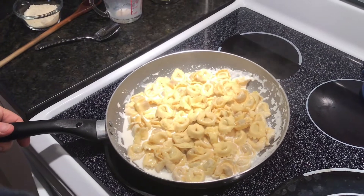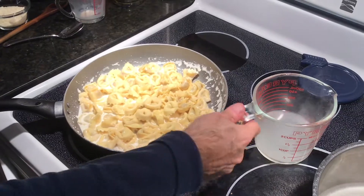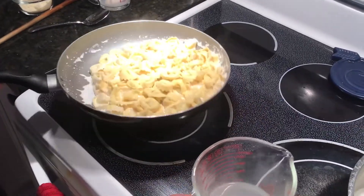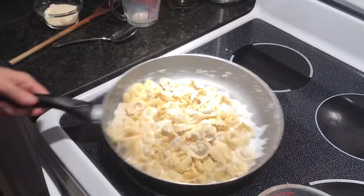As I've said before in my prior videos, always take out about half a cup to a full cup of the pasta water. We need that starchy water to finish this dish. Everything's coming together — this cream is going to reduce just a little bit more.